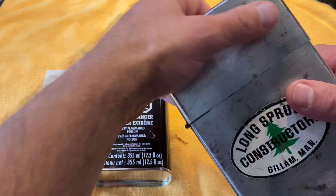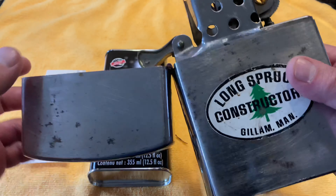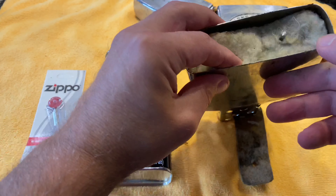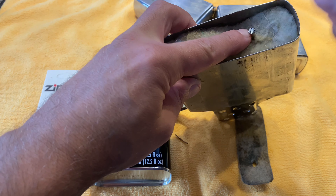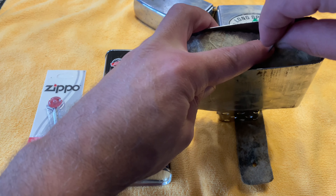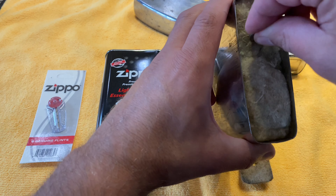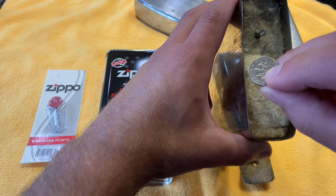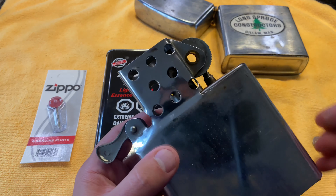So this is the bottom piece here. We're trying to take this apart — usually we have a screw in the bottom. If it's too tight we can use like a dime or a 10-cent coin, but this is pretty easy to take apart.